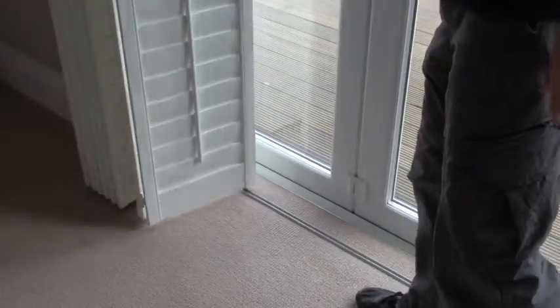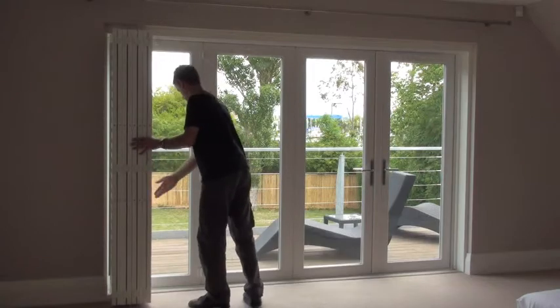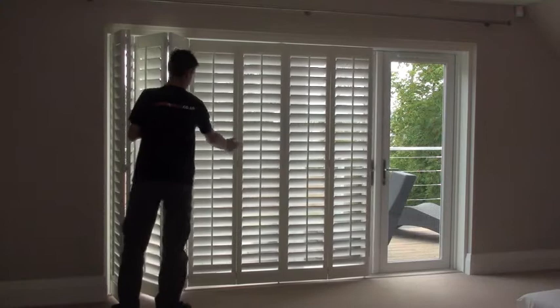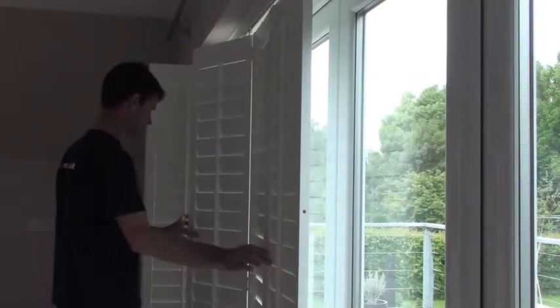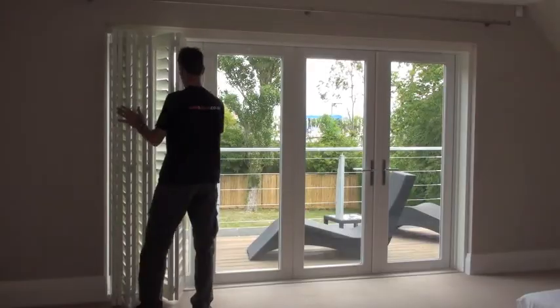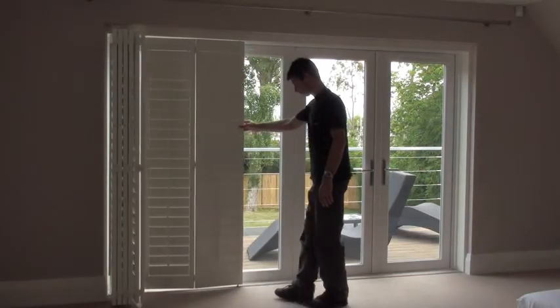These shutters have a bottom guide so it makes them easy to operate. If all the louvers are closed you can just slide the shutters towards you bifolding them as you go. To close the shutters just pull the first shutter back along the track.